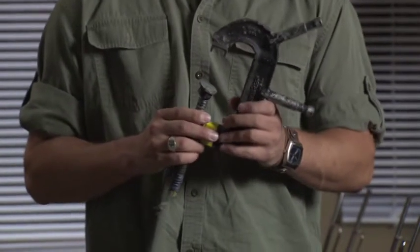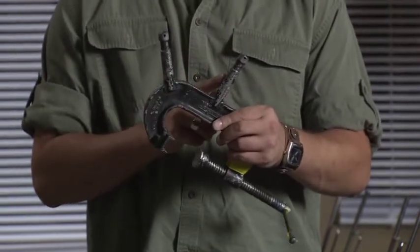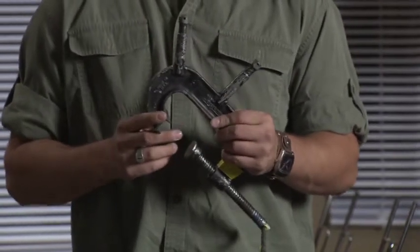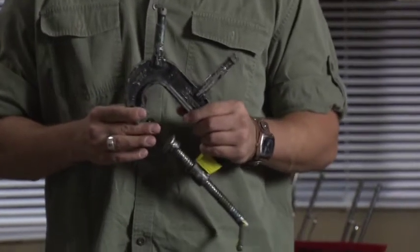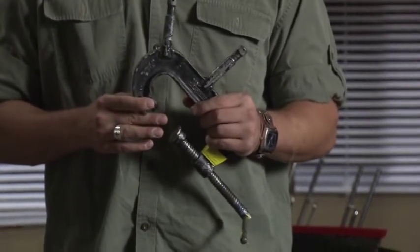This is a C-clamp. This particular one is studded with two baby pins. C-clamps are great if you have rafters or wood that you can clamp to on a set, allowing you to have the free space to move around and not worry about stands being in the way.